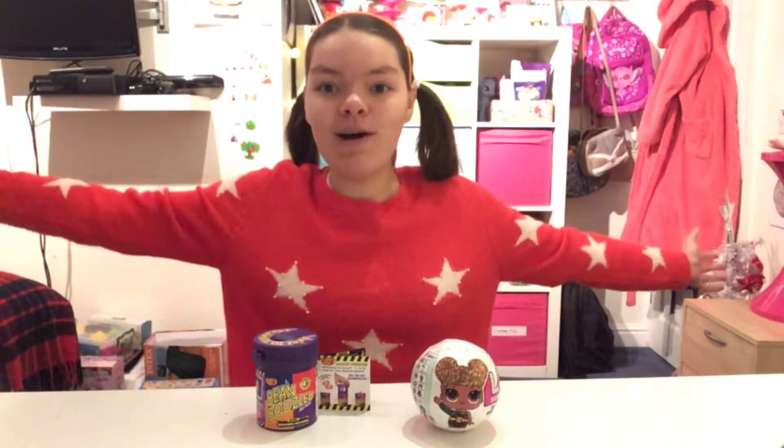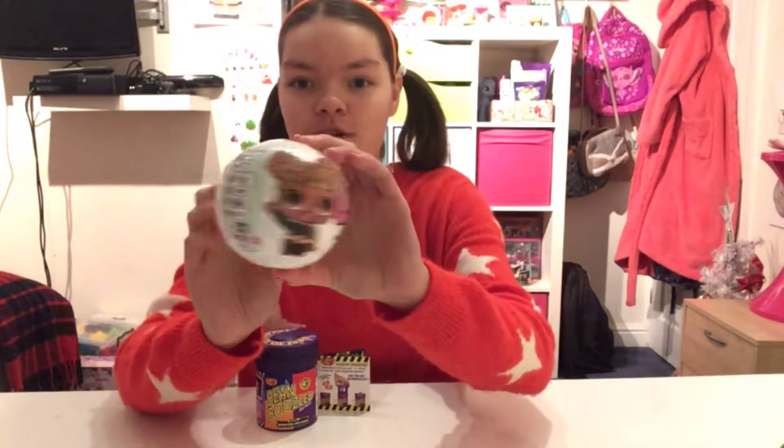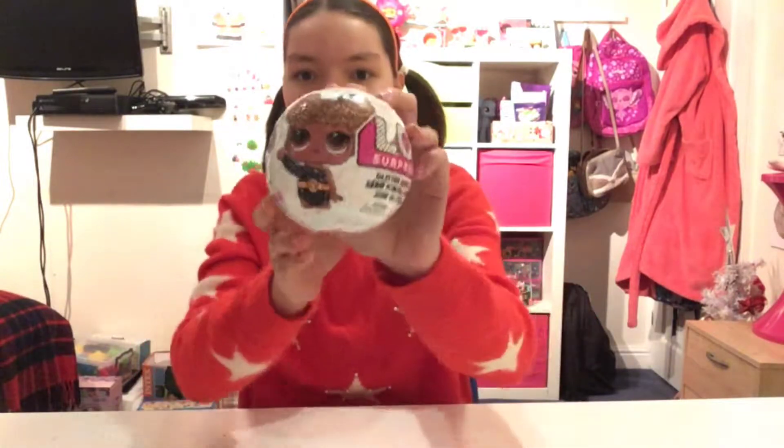Hi guys, welcome back to the Amazing Melon! Today I'm filming a super fun video because I'm going to be opening an LOL Surprise doll. It's going to be loads of fun, and make sure you stay to the end because I'm also going to be trying out Bean Boozled. So let's get started by opening up my LOL doll.